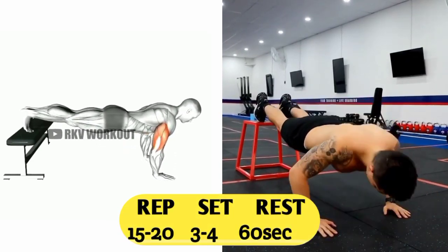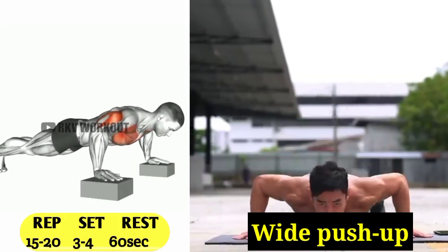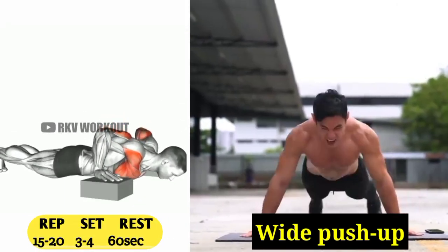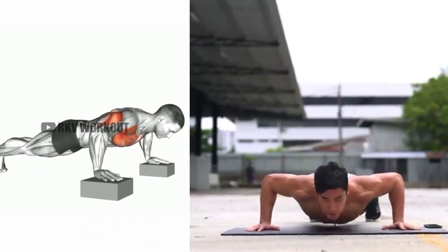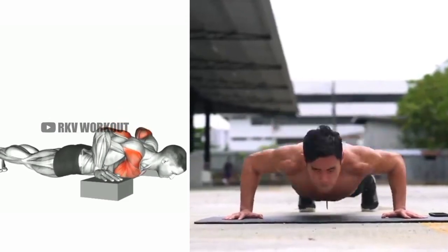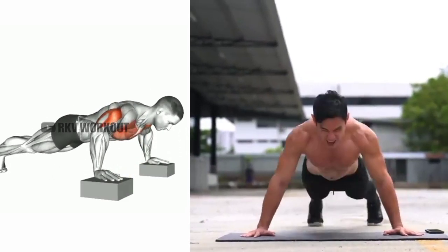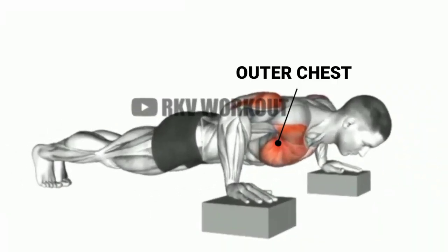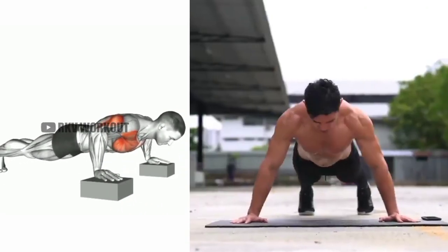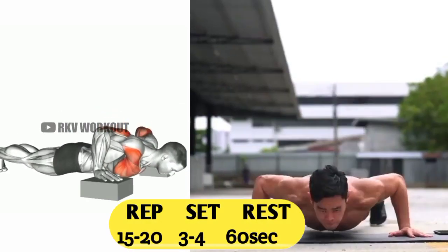Exercise number five: wide push-up. To do a wide push-up with correct form, first keep your shoulders, spine, and hips in a straight line, like shown in the video. Then move up and down with full body control, like shown in the video. Wide push-ups are beneficial for the outer chest. You have to do 15 to 20 reps, 3 to 4 sets, and 60 seconds rest.